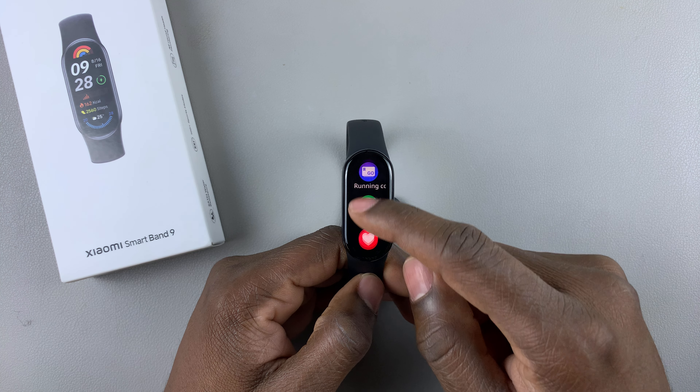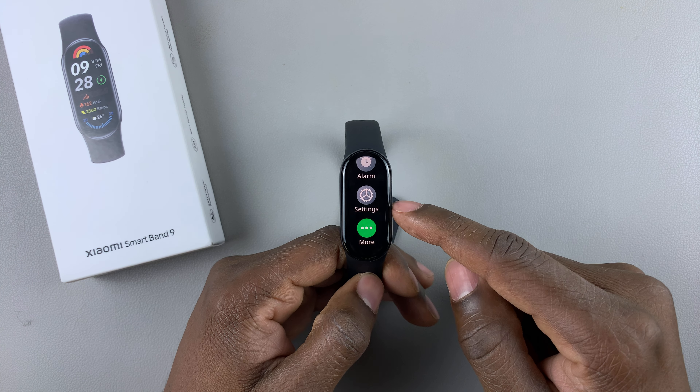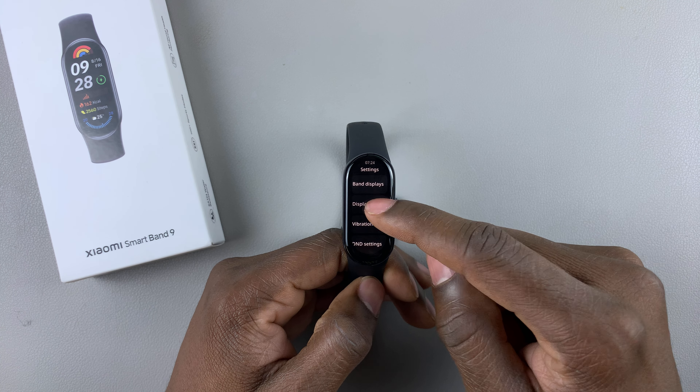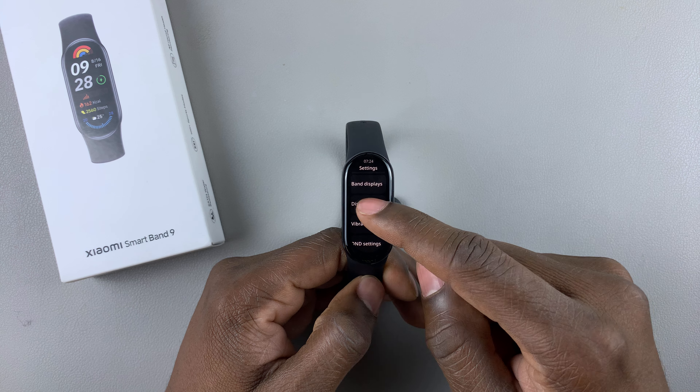then scroll down and find Settings, tap on it, and then within the Settings menu find Display, and tap on it.